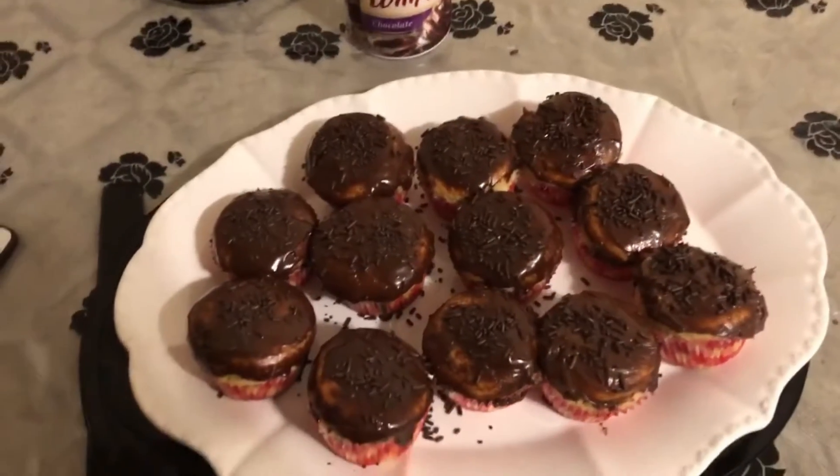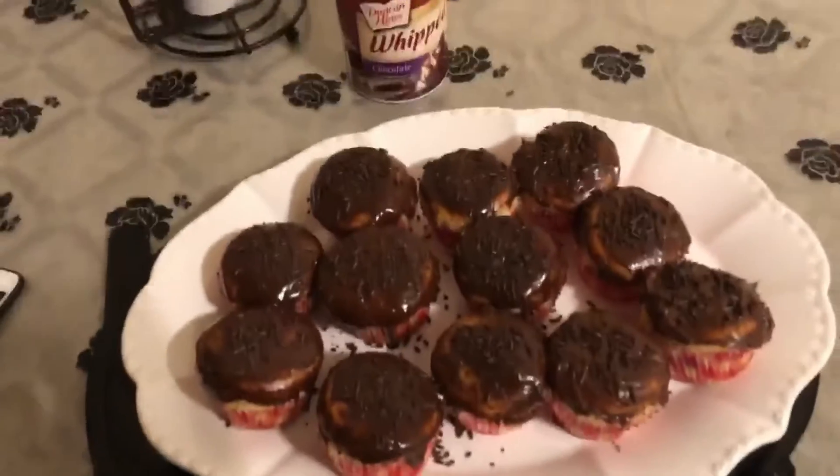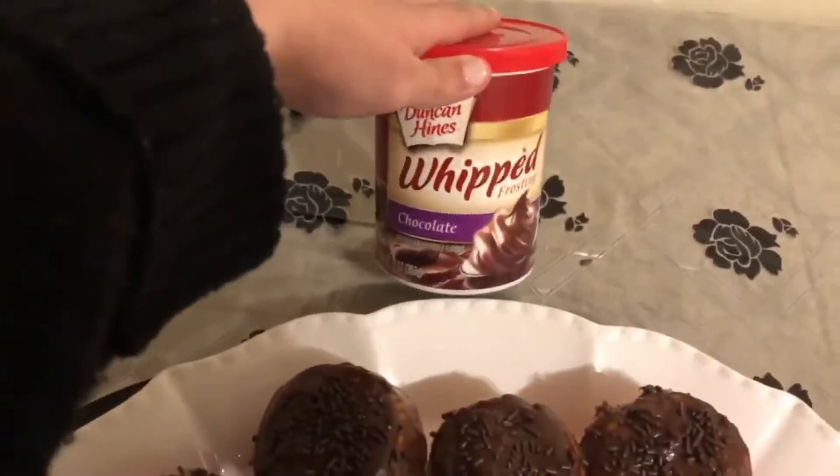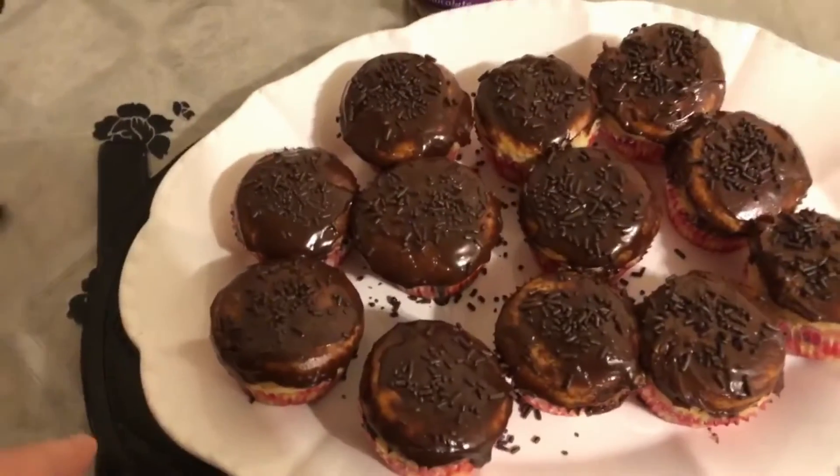We've successfully finished making our cupcakes. When they finished cooking, we put whipped cream on top, whipped frosting on top, and then chocolate sprinkles.